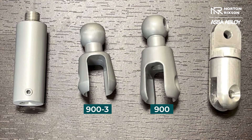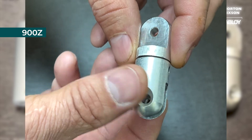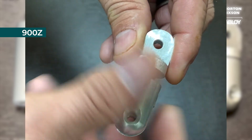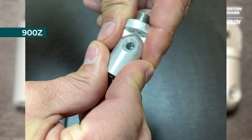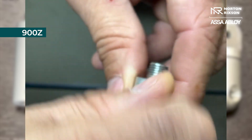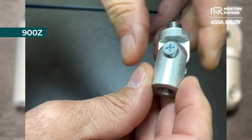The other part that we have is called a 900Z, which is a 90-degree. If you look at it, this is how it's going to be shipped, but when you get it you're just going to simply unscrew this, flip it around, bring this in, and then you just have your screw that goes in here — tighten it down — and now you can get up to a 90-degree bend.